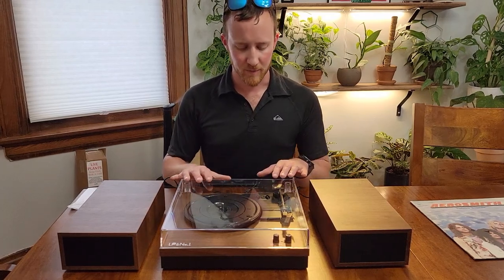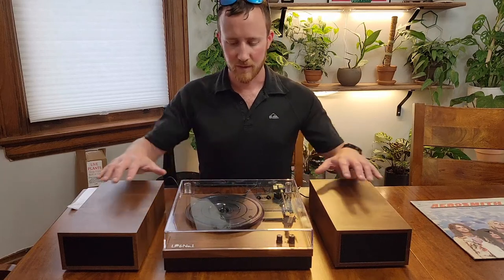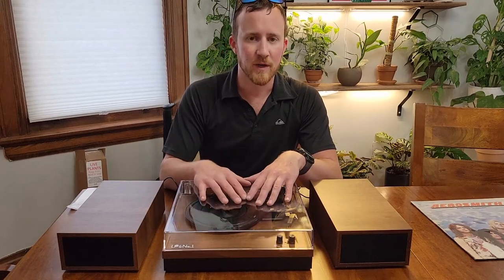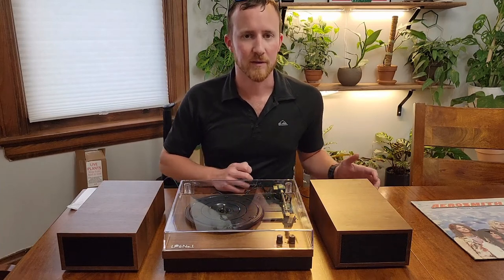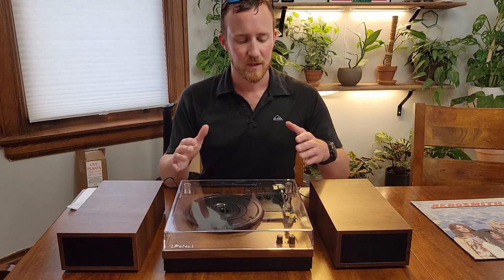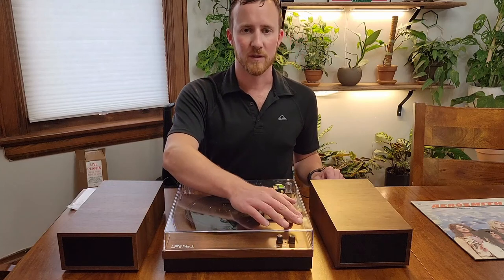Hi! Today I wanted to do a review of this excellent little record player. It comes with everything you need to play records or to even connect it with Bluetooth. I'm going to show you primarily the record side, mostly because records are a little bit more unusual and most people know how to connect things to Bluetooth, especially if you're looking into records. So I'm going to show you this turntable from a record perspective, but it does connect to Bluetooth if you want.